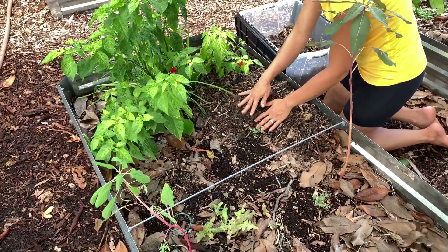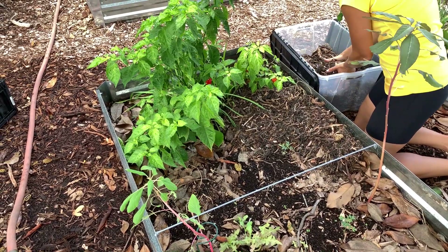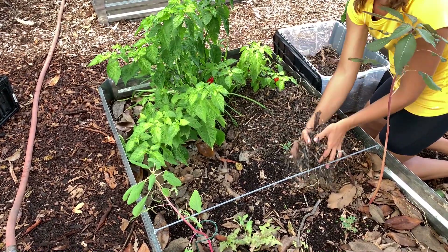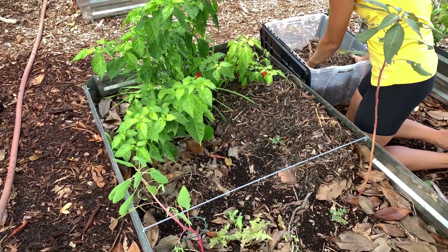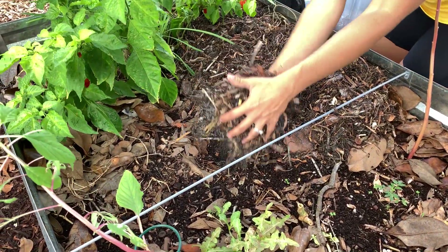So what I did was go to the beach last week and I collected a bunch of seagrass, put it into some totes and brought it home. I rinsed it and I've let it dry out for a few days. I'm going to go through that process for you in more detail, but this is going to be used as mulch and as seaweed fertilizer for my garden beds over the summer months.